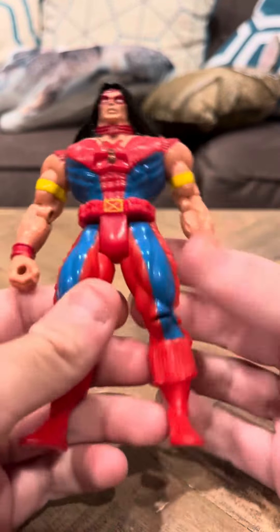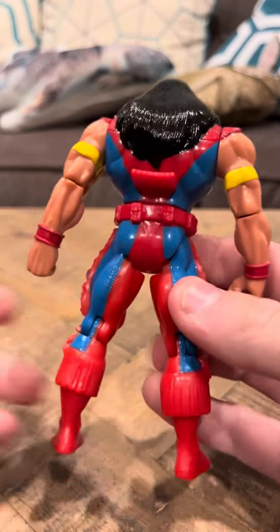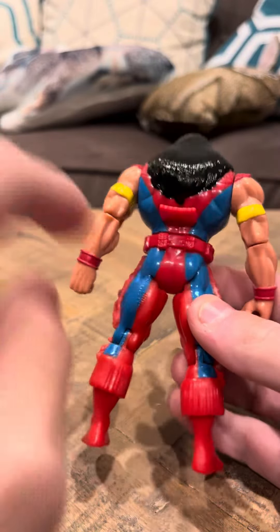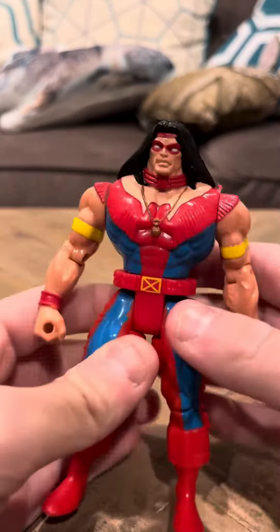Hey everybody. This is a 10-minute interview on the X-Men Warpath 2nd Edition figure. There were two versions of Warpath made in the Toy Biz line — this was the first, this was the second one. There was a Warpath 1 and a release 2.